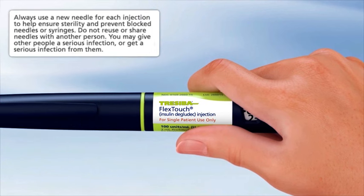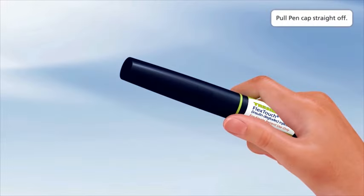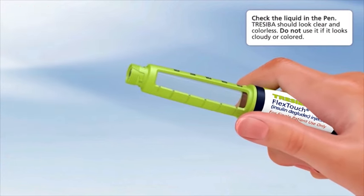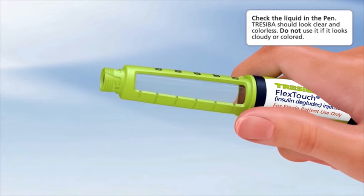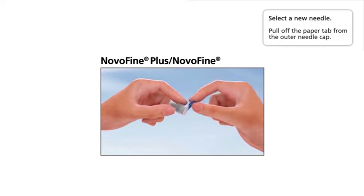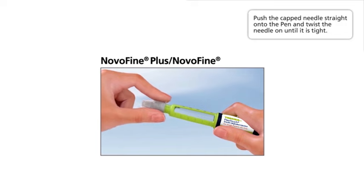Always use a new needle for each injection to help ensure sterility and prevent blocked needles. Do not reuse or share needles with another person — you may give other people a serious infection or get a serious infection from them. Pull the pen cap straight off and check the liquid in the pen; Traceeba should look clear and colorless. Select a new needle, pull off the paper tab from the outer needle cap, push the capped needle straight onto the pen, and twist the needle on until it is tight.